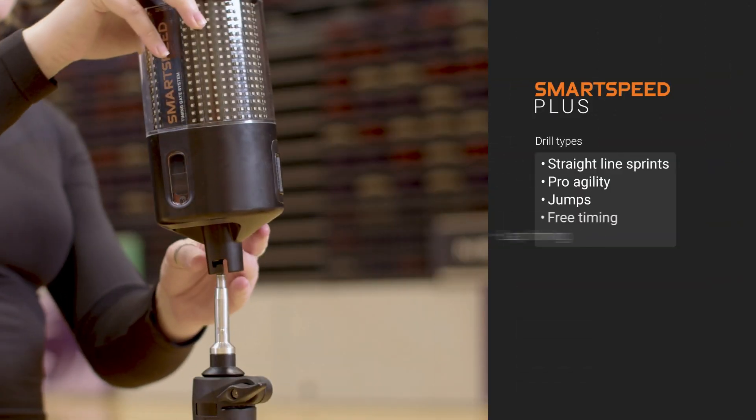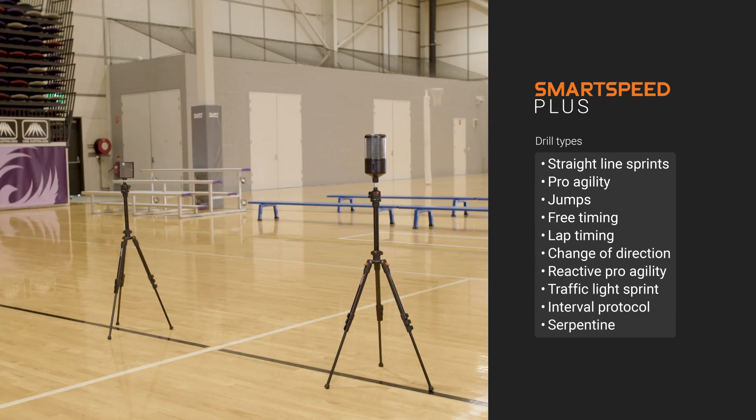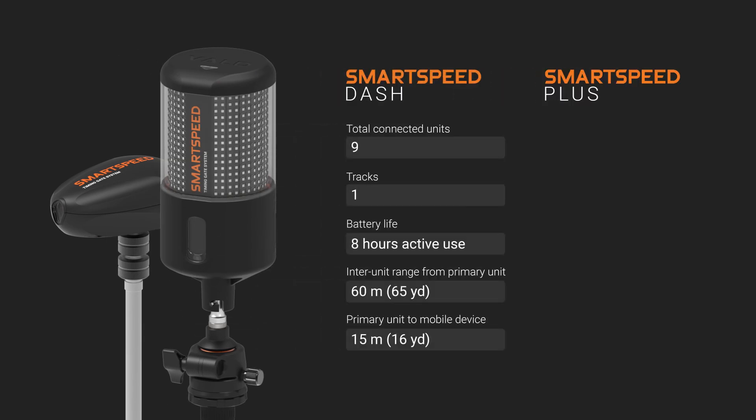Or upgrade to SmartSpeed Plus to perform all these and more, including change of direction, reactive agility and other common timing drills. Need something more custom? Design your own drills in VOLD Hub, our cloud-based results and administration platform. For SmartSpeed Plus, we took all the great things in SmartSpeed Dash and made them better — connect up to 16 gates with the added ability to create multiple tracks or lanes to streamline your testing for larger groups.